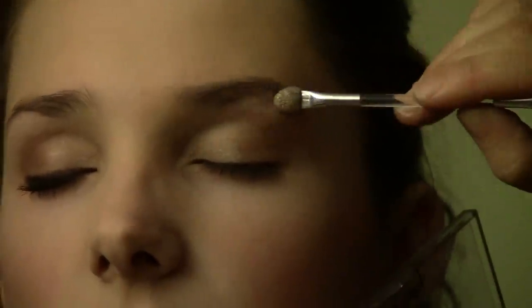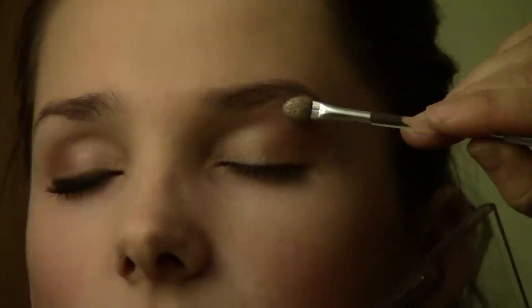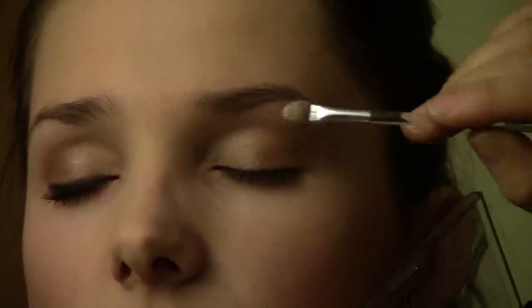And then for the very top part, just underneath your brow, use a slightly lighter colour. That just highlights your brow and makes it stand out a little bit more.